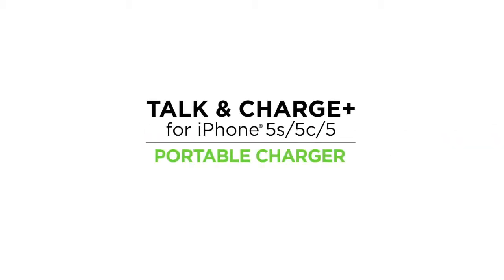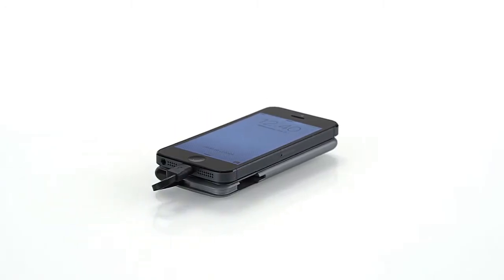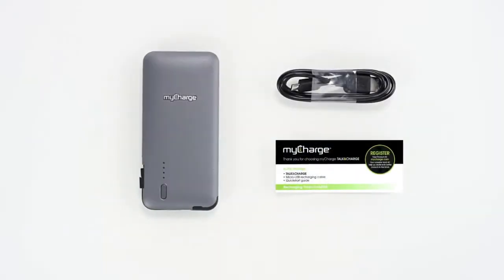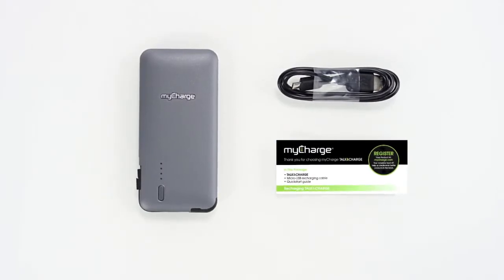Congratulations on owning a MyCharge Talk & Charge Plus! In this video, we will walk you through how to use your portable charger. In the box, you will receive a Talk & Charge Plus, a recharge cable, and the Quick Start Guide.